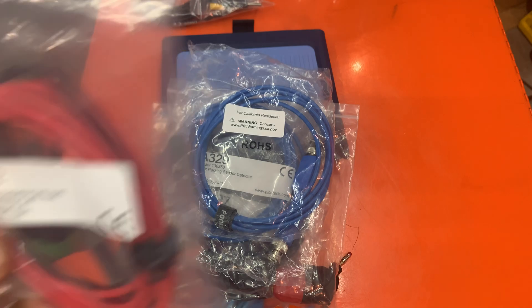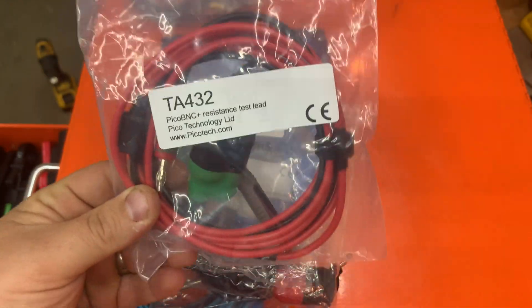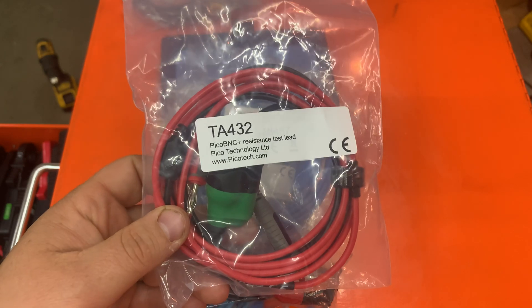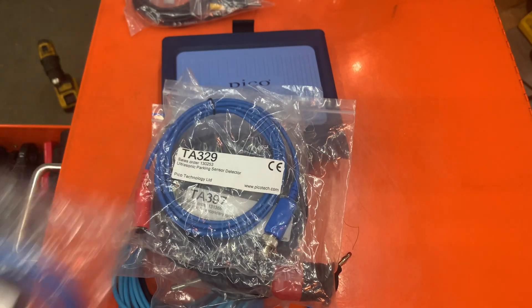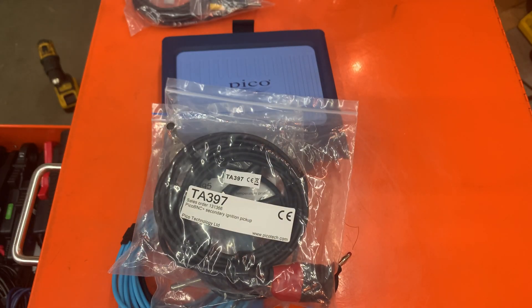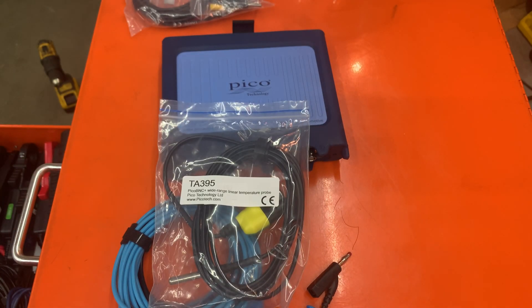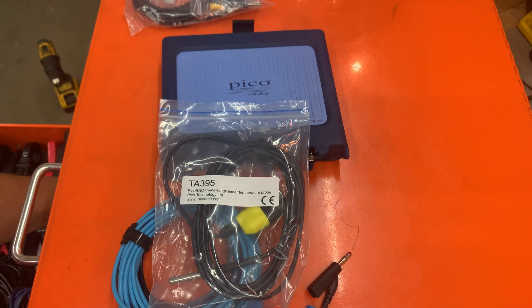I just wanted to show you what you can get. Put the stuff in your cart, look at what Pico actually has, see the price separately, and you'll see the price difference — you'll be surprised. Don't just jump at the price that's on there. Granted you do get a case with the kit, but most of us don't use a case.